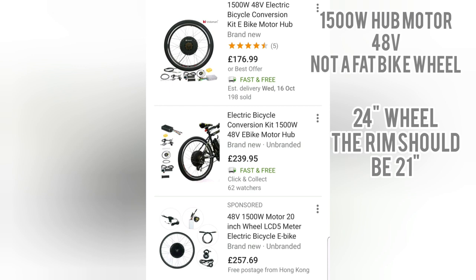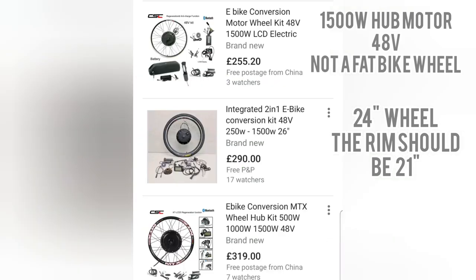Also your hub motor — I've always bought my hub motors from eBay. They're probably Chinese made but I've had mine for years and never had problems with them. The minimum you want for this kind of bike is a 1500 watt hub motor, 48 volt — not a fat bike wheel, you don't want one of them. Your overall wheel size should be 24 inch and your rim size should be 21 inch.